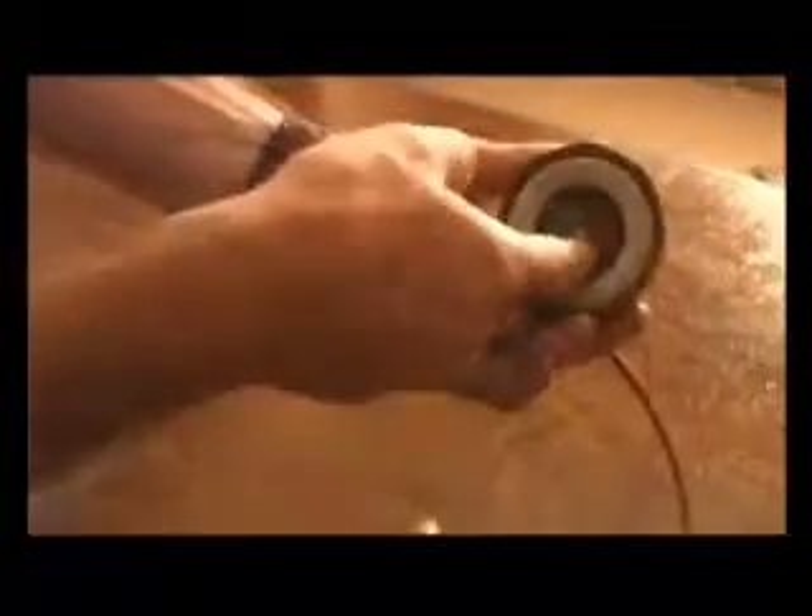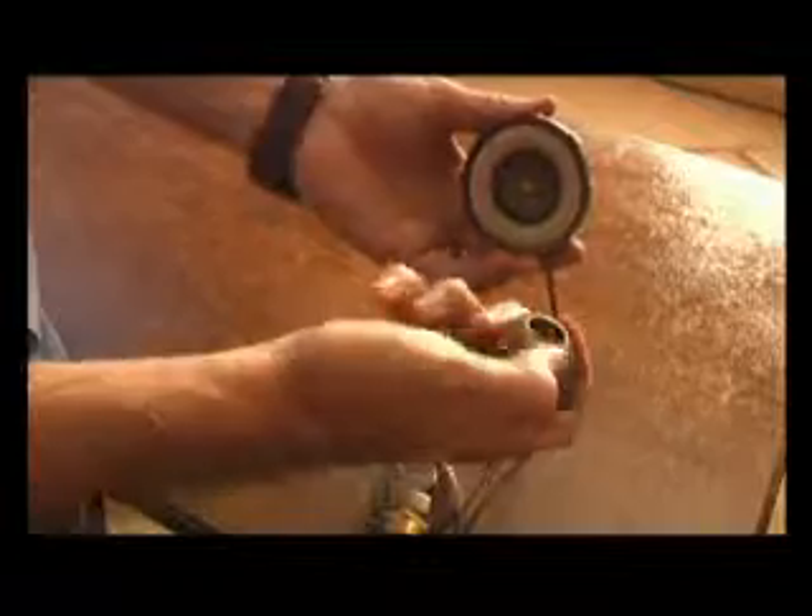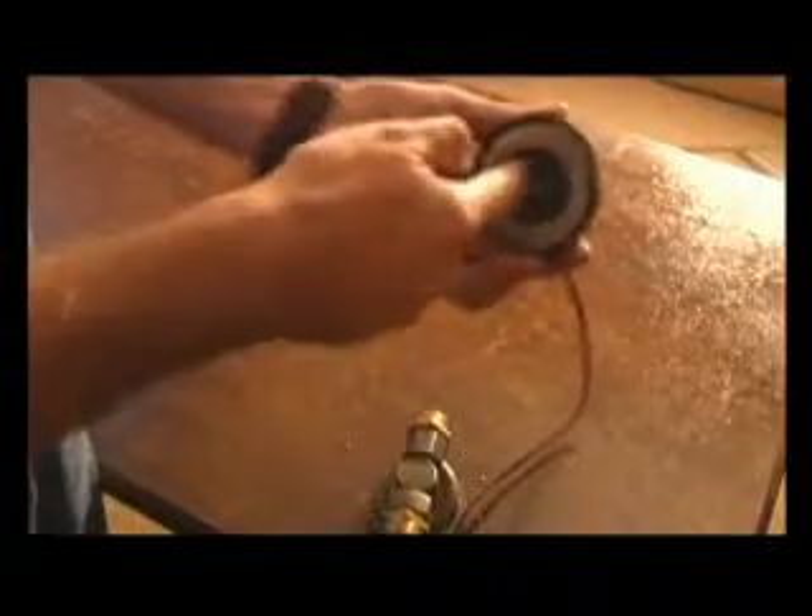If air is trapped inside this cavity, it creates a bubble and the impeller starts cavitating. What happens is the stainless steel rubs against the inner casing, and we have a leak within our time.